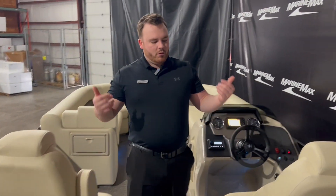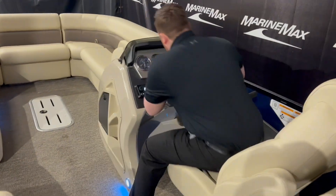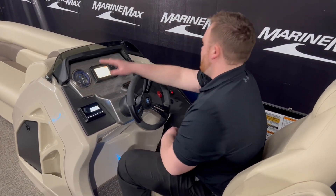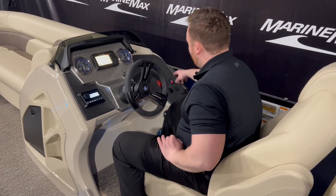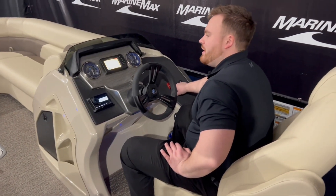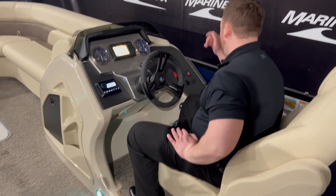Moving forward, we've obviously got the two helm chairs. Coming around to the helm here, we've got a Lowrance GPS map and depth finder along with your standard gauges and your audio head unit. We do have the courtesy lights turned on all around the boat and it is RGB, so you can flip through all these colors to give it a great feel on the water.